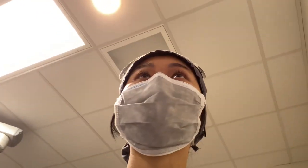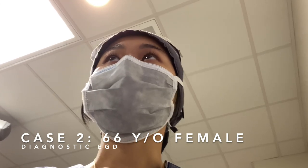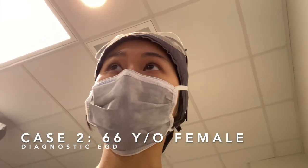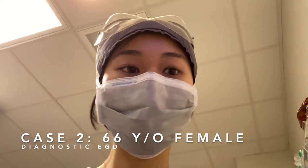It's 9:24 and we just finished the first case — pretty simple, pretty straightforward. The second one is an EGD diagnostic, and this lady is 66 years old. She has a history of cardiac arrest with general anesthesia, so we're going to avoid that and just do a MAC.